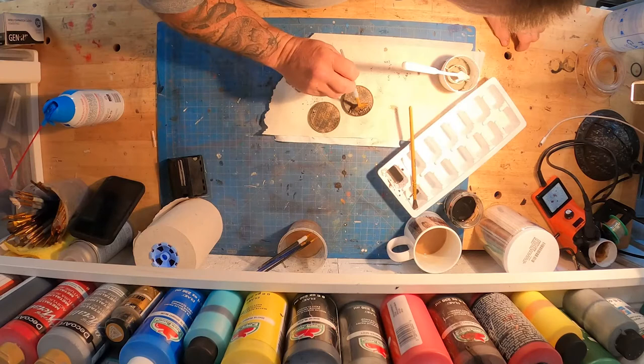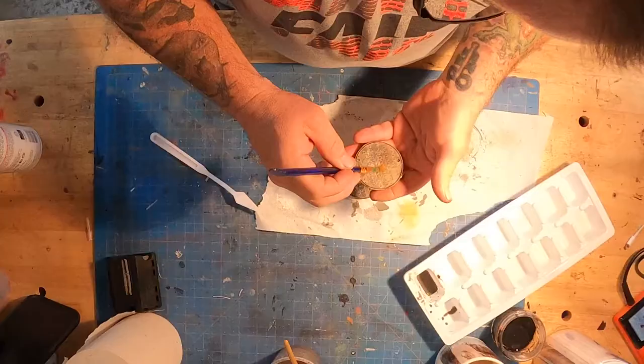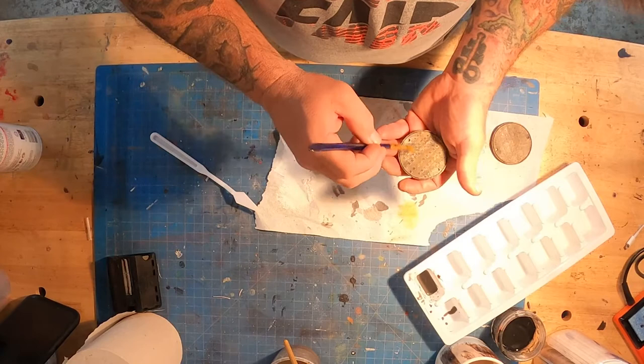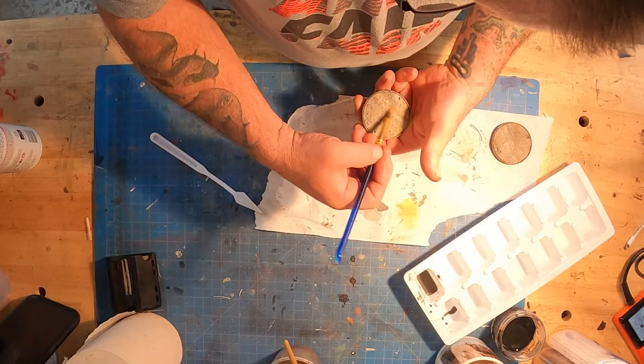We've got some grimy texture added to these manhole covers that really adds another layer of depth to the piece. I'll take a different style of brush — like a little fan tail brush — and just very lightly skim the top, getting the excess off. Going in real light with a very light touch, dragging some of that rust color through there and dragging off some of the excess grout so we don't have a bunch that's loose.